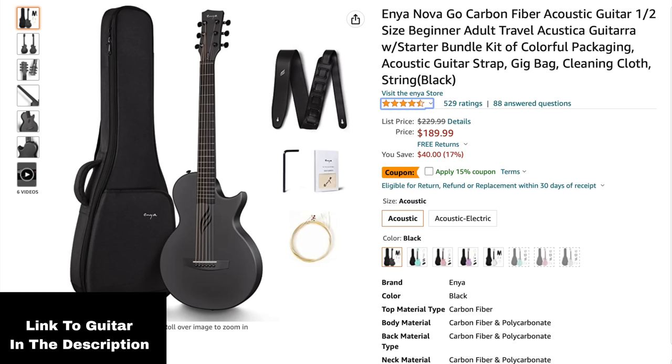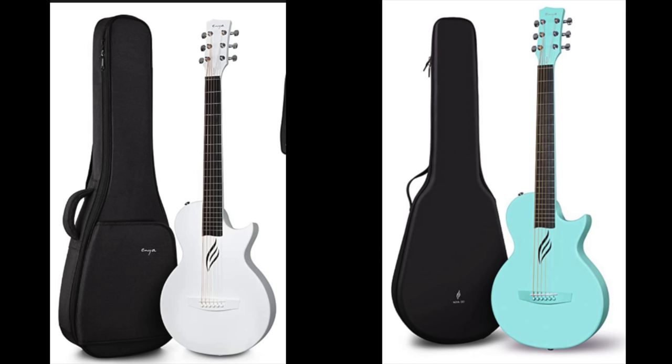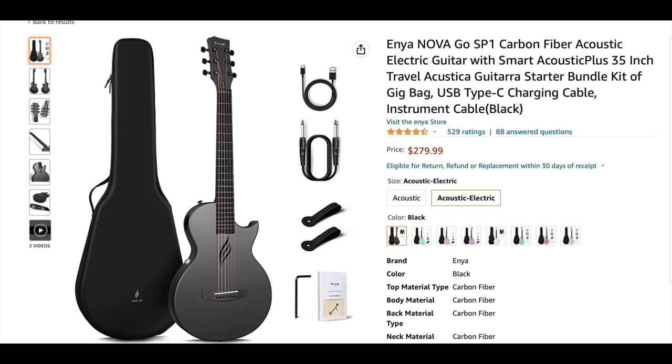This is one of those guitars that has a lot of promises made about it. It's available on Amazon. The price on this guitar is $189 for a carbon fiber travel guitar with a deluxe gig bag. It comes in a ton of colors, and for $100 more, you can get electronics in it. That may sound a little expensive for just a pickup, but there's a lot more to it.